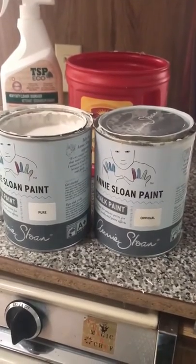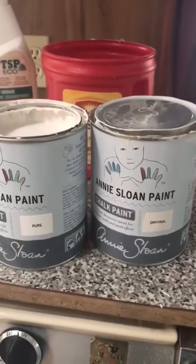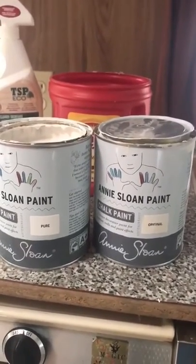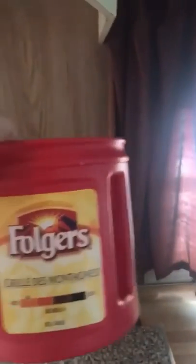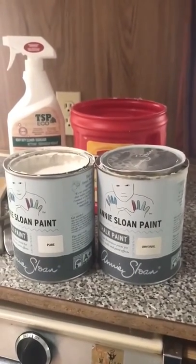Hi everybody, Lori here from The Passionate Home. I'm just about ready to start mixing my paint colors. I'm going to be using pure white and original Annie Sloan chalk paint. When you are mixing paints together, it's important to make sure that you're mixing enough to do your whole project. I'm going to be mixing mine into this airtight container here, just pouring both quarts into it, mixing it up with a stir stick and getting to it.